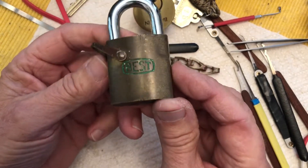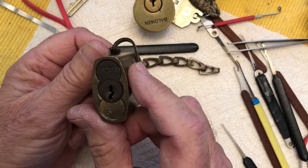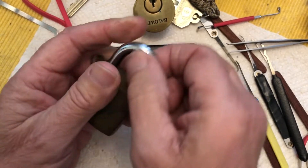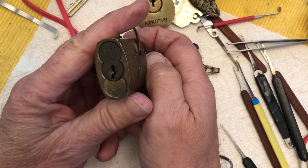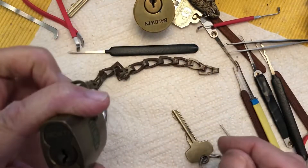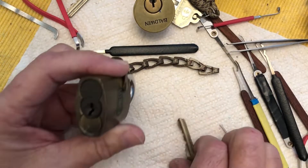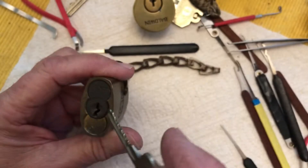I have this cool little Best padlock. It's a replaceable core one and I guess that's a large — I can't remember what the initials are. But anyway, it's a very cool lock. I do have a key for it, but I don't have the control key. This is a regular key.